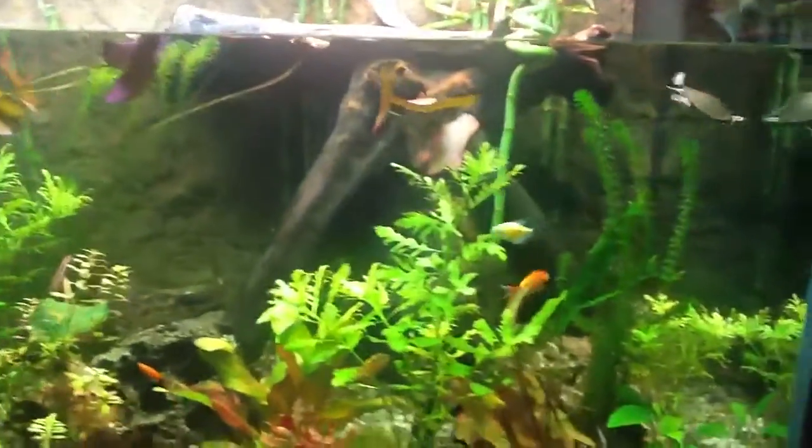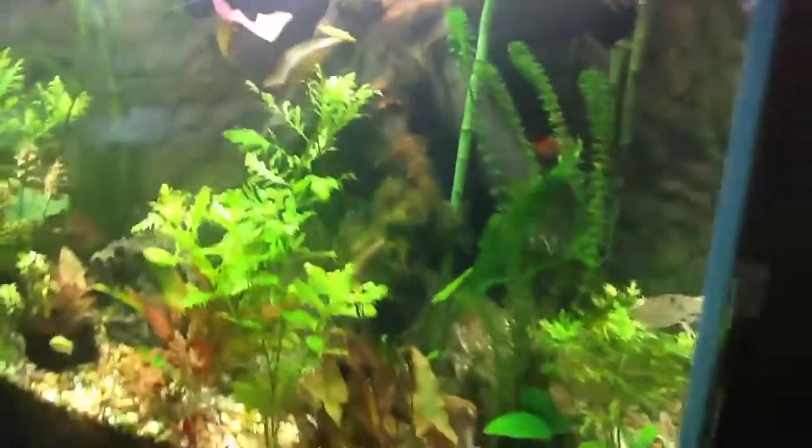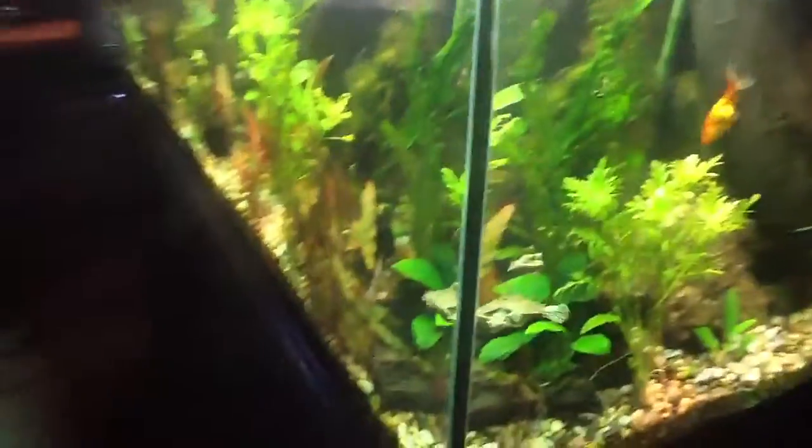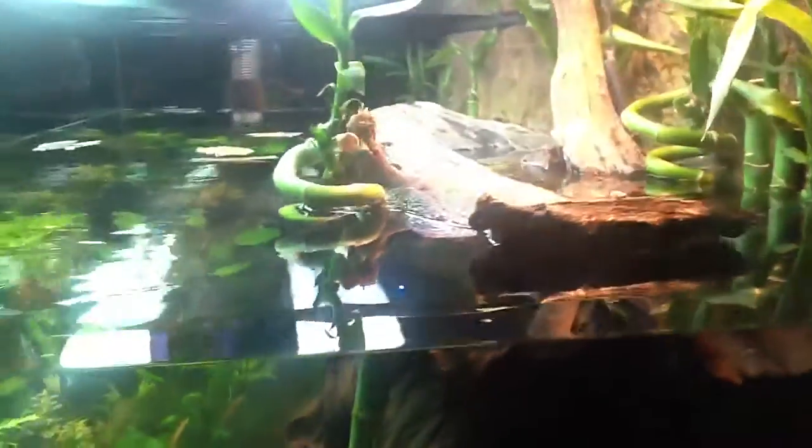There's just an assortment of different plants and random fish in there as well. You'll see my second turtle there. We've got the basking area there.